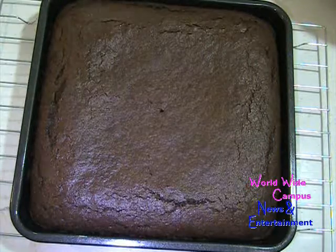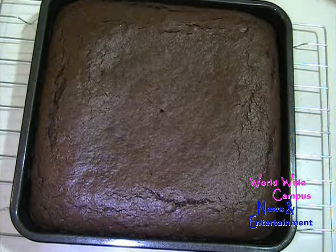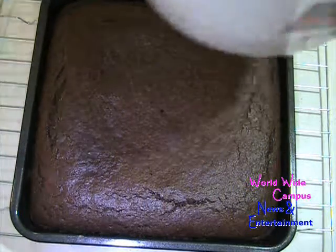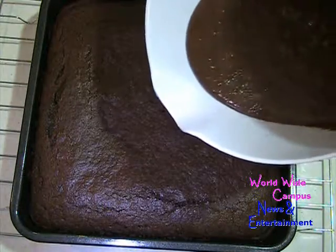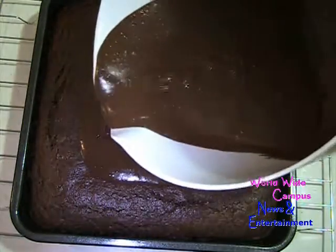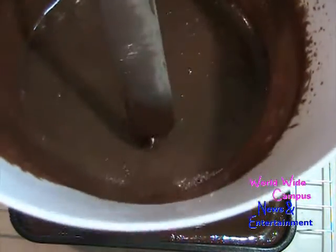I let the cake cool for 15 to 20 minutes to let it stabilize, and the chocolate ganache I cooled down just a little more. Here's what it looks like — I'm going to pour the ganache right on top of the warm cake. Carefully spread it on top. The chocolate ganache goes all the way to the edges of the pan.